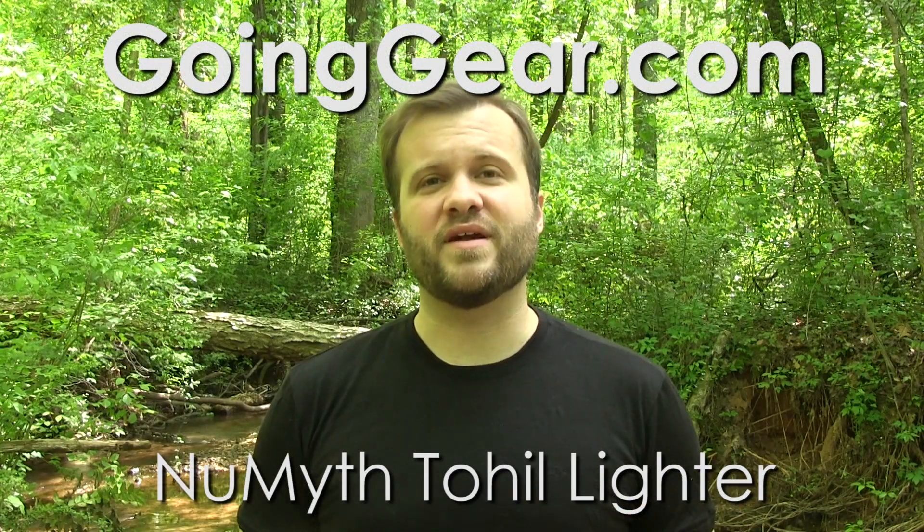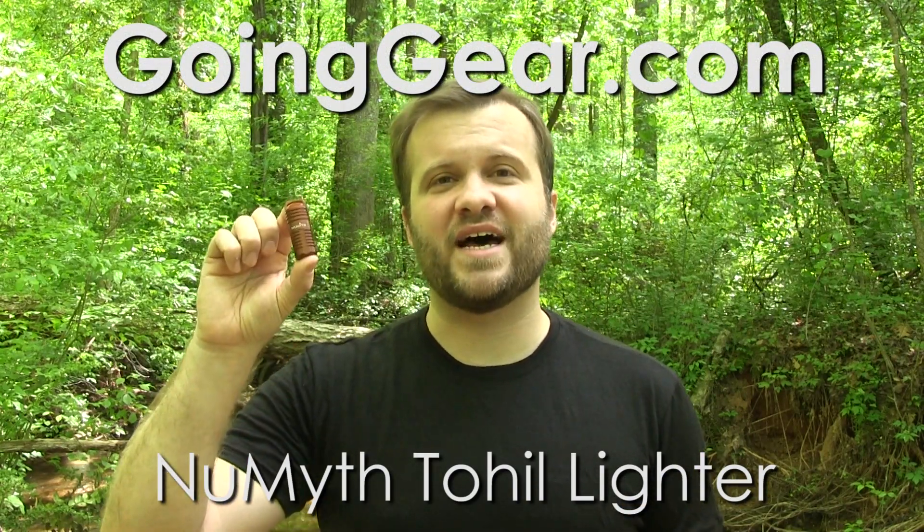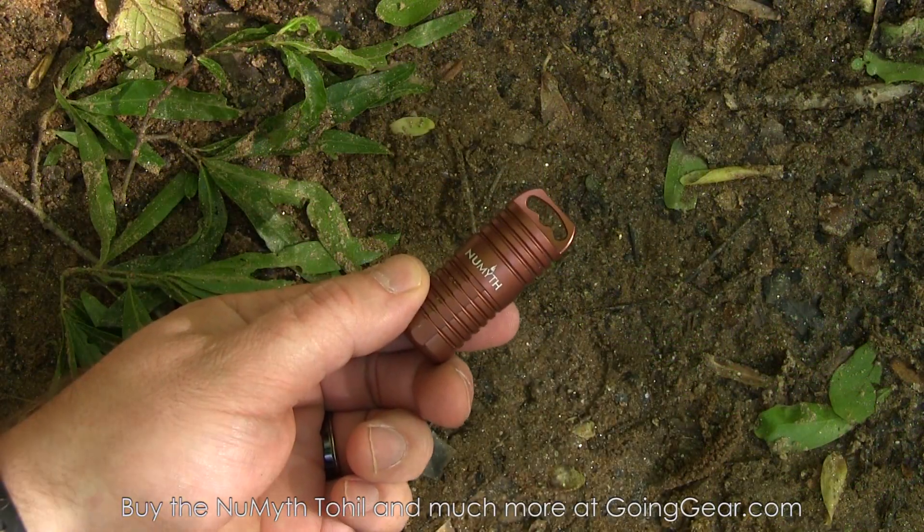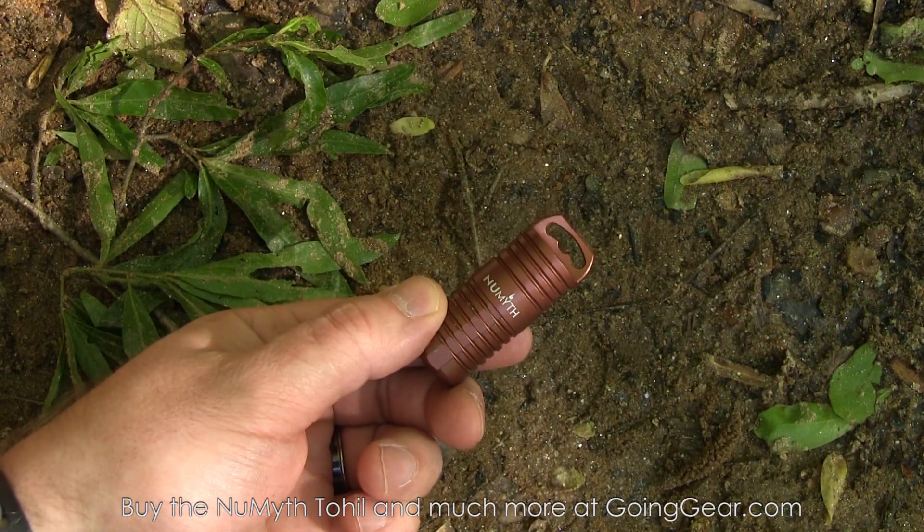Hi, I'm Marshall. I'm the owner of Going Gear. This is version two of a gadget I designed. It's called the Numith Toehill Lighter. So what is this thing, how does it work, and why would you want one?